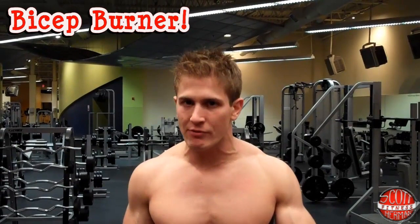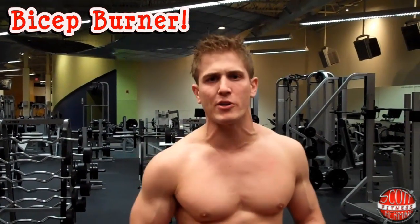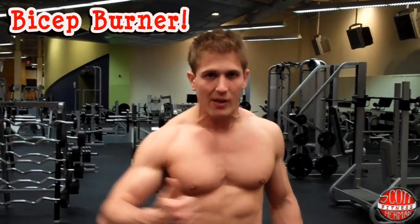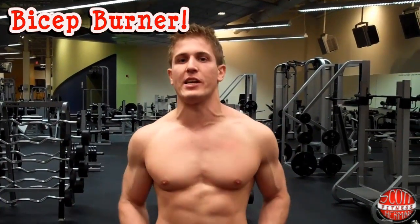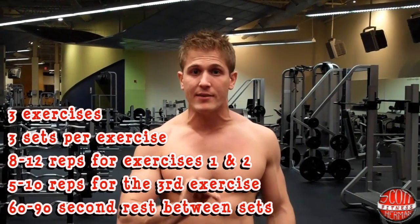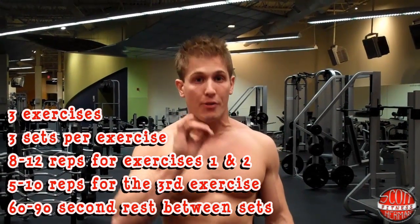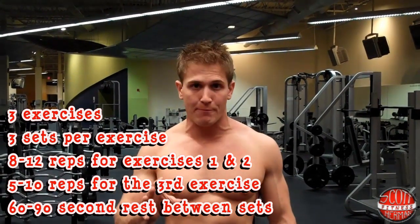What's going on nation and welcome to Bicep Burner. This is an amazing routine if you only have 15 to 30 minutes to go in the gym and destroy those biceps — looking for strength, looking for size, this is the routine for you. This routine is three exercises. The first two exercises you do three sets of eight to twelve reps, and on the third exercise you're going to do three sets of five to ten reps. Every single exercise you're going to push yourself as hard as you can.